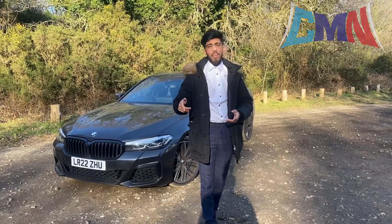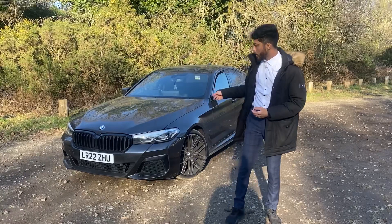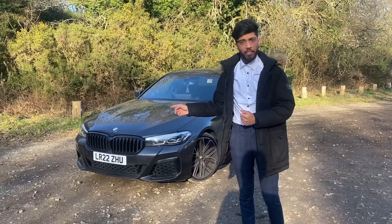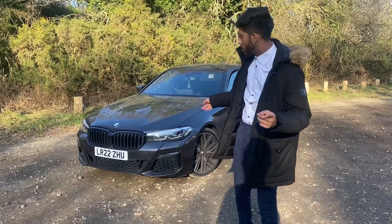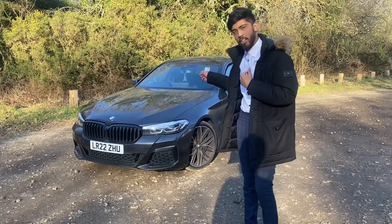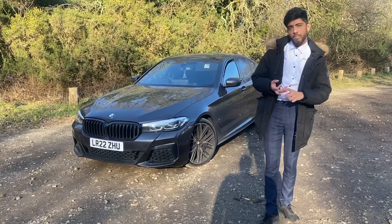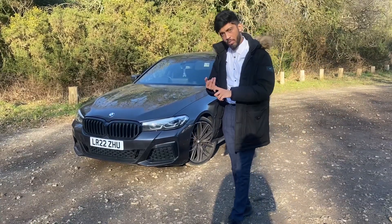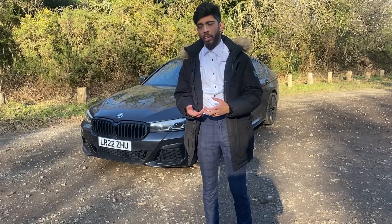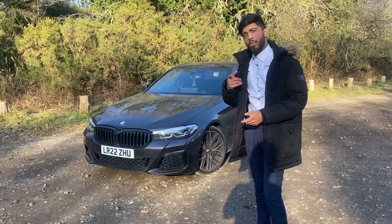Yo guys, Carmen here, back with another review. Today we're going to be reviewing the BMW 5 Series G30. This is no ordinary 5 Series because the owner has specced a very important option — the legendary B57 engine. We're going to go over the specs, the interior, the exterior looks, how it drives, and then I'll give my overall verdict. But before that, let's cut to the montage.